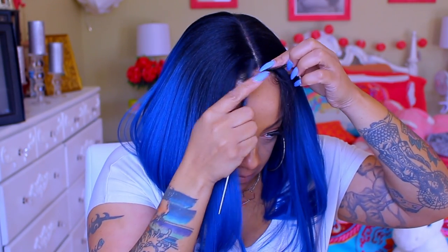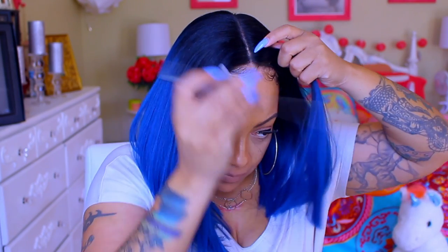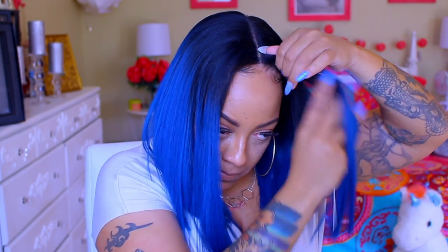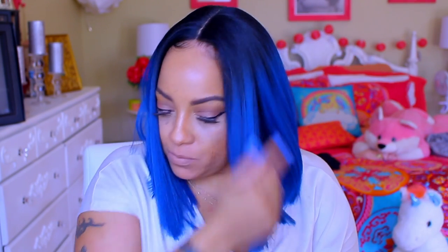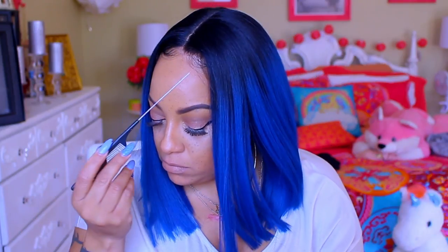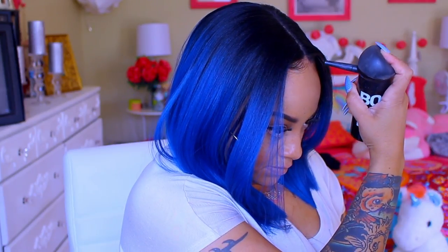I want it to look as natural as possible, but my hair in the front is a little bit thinner than most — maybe I'm not the only person, but I'm pretty sure it may be like that for everyone. To blend your wig and fill in any sparse gaps, I'm going to use the Boldify. This will make your lace frontal or any type of wig blend in seamlessly. As you can see the difference — this is the side with and this is the side without.